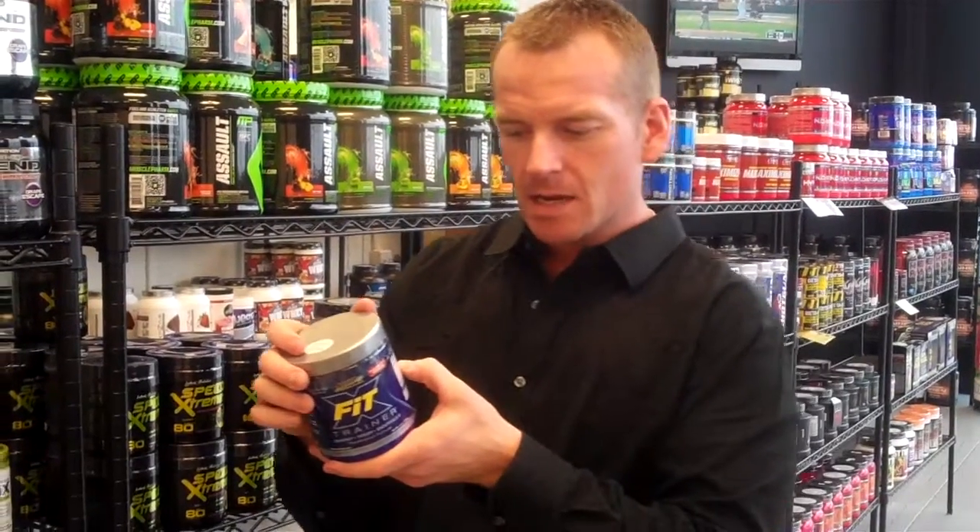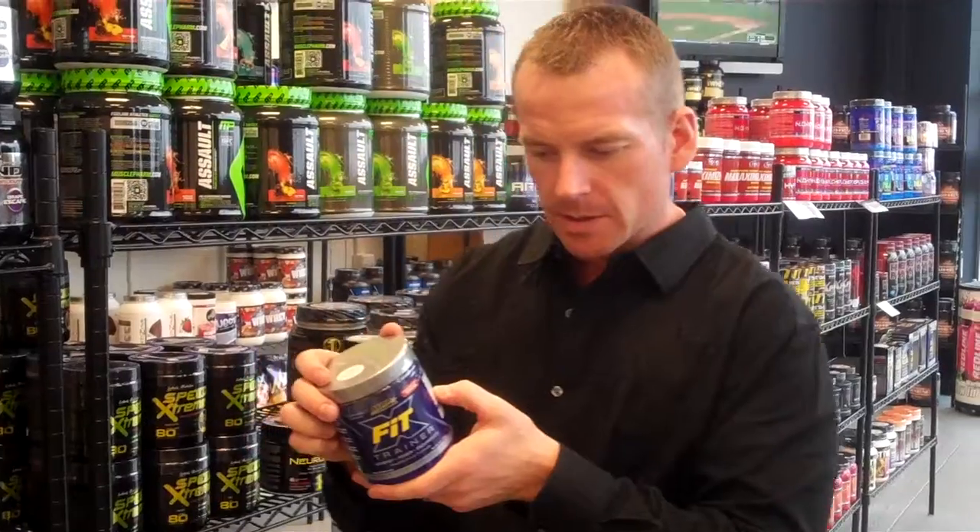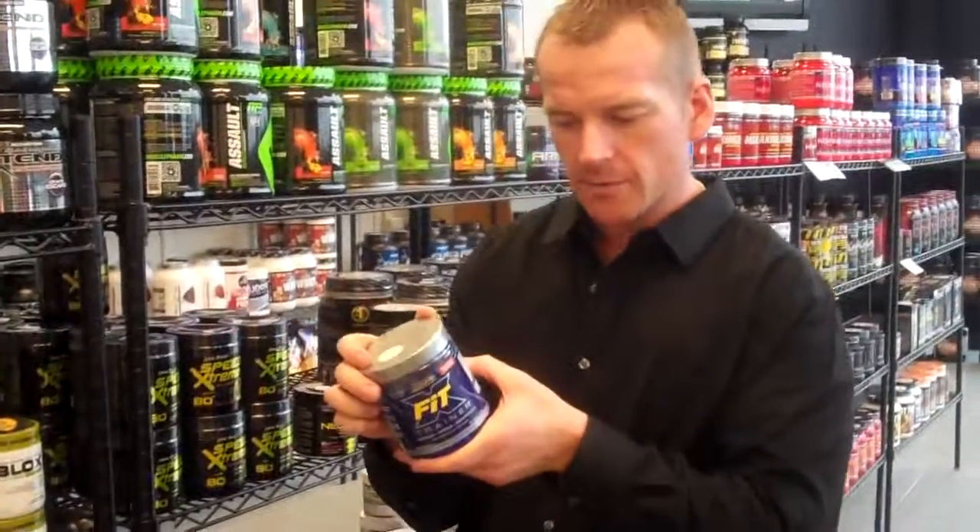It has a post-workout sustained calorie-burning system, which consists of raspberry ketones, some green tea extract, and about 250 milligrams of natural caffeine.